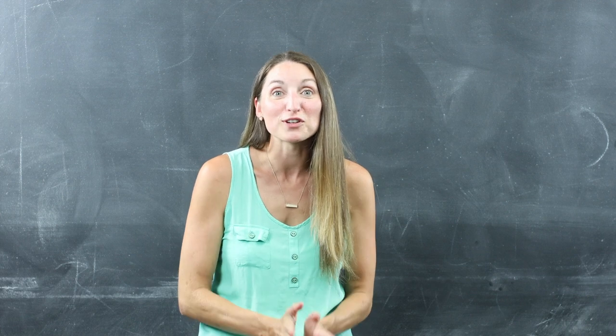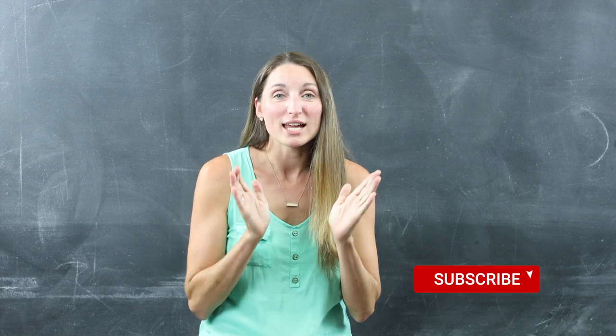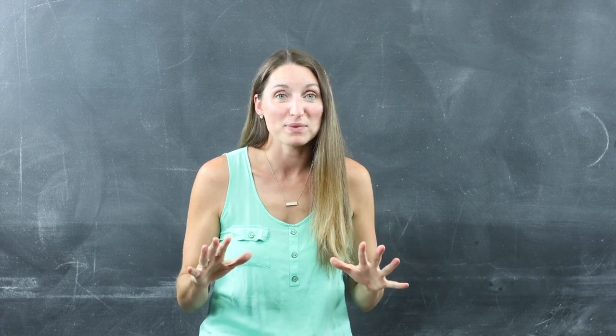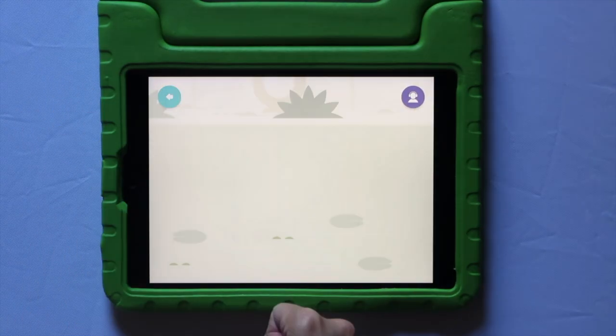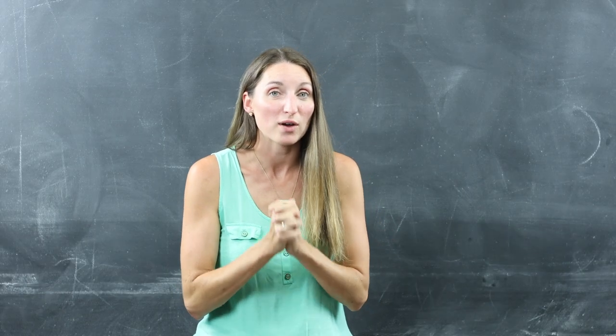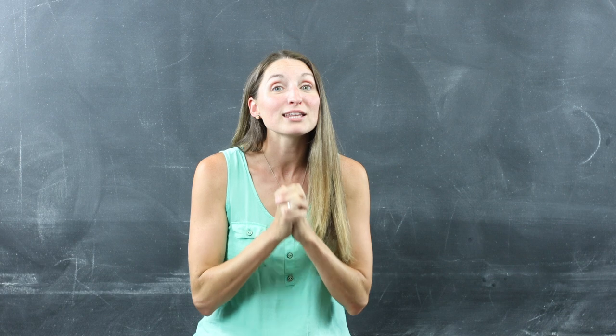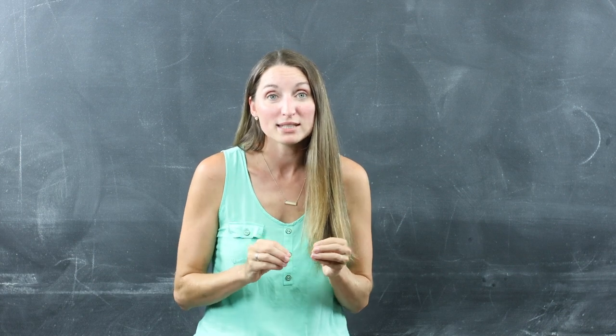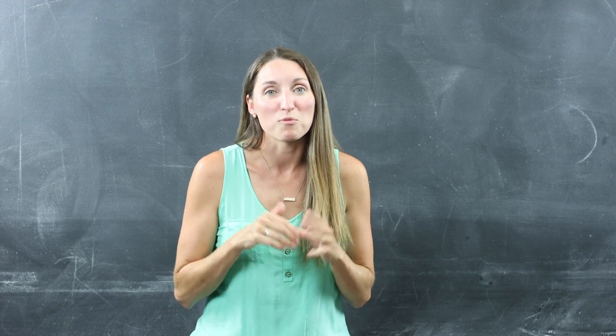Hi, welcome back to my channel. If you're new here, my name is Sarah, and today I want to show you inside the Hooked on Phonics app. If you are looking for an easy way to teach your child how to read, I highly recommend looking into the Hooked on Phonics app. We put it on the kids' iPads, and it really makes learning a lot more fun.